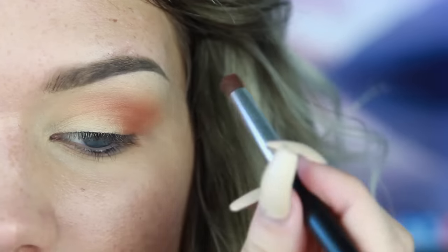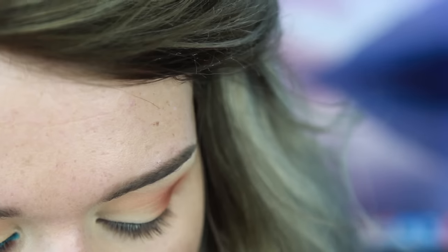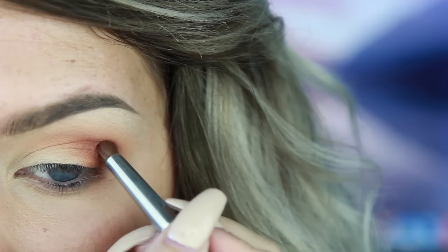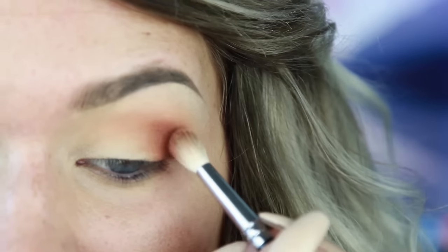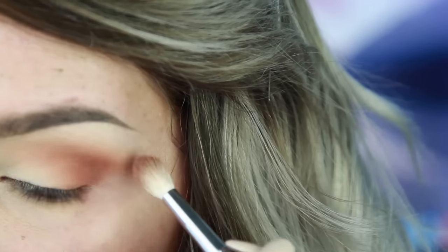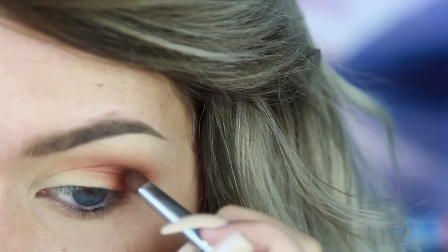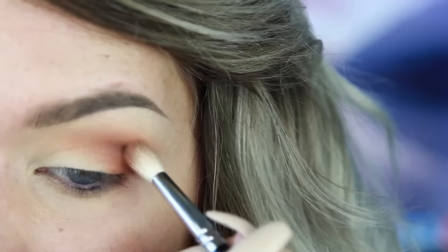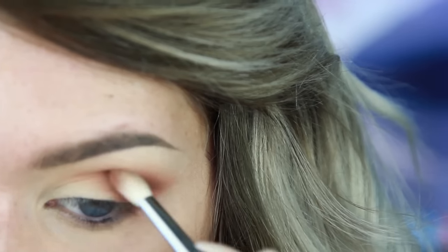Now I'm going to take Anastasia's Cognac on a little brush and start to define that outer corner crease - the outer V area - and just darken it up a little bit with that color. Then I'm going to use this to blend it out. Then I'm going to take a little bit of Makeup Geek's Mocha and define that crease even more, but I'm not going to drag it down to the lash line - just keeping it on that outer corner crease area and blending it a teensy little bit.